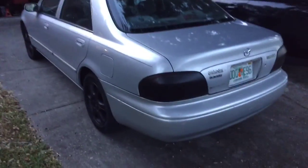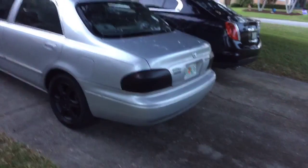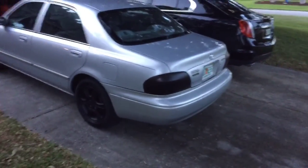Moving on to more Plasti Dip — I wanted to complete the look with the back end of my car. Unfortunately a piece broke off when I was going to do it, but my taillights came out absolutely perfect. You only want to use about two coats if you want a little bit of transparency when the lights aren't shining through. If you want full matte black, three to four coats will do that, though sometimes it can come out globbed. These lights match the rims perfectly and the grill too — it completely transformed the look of the car.